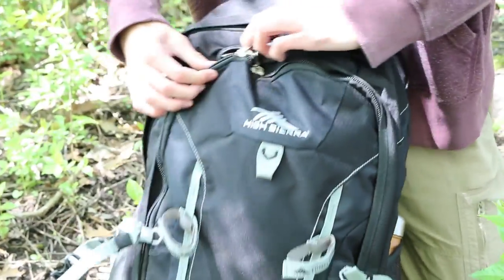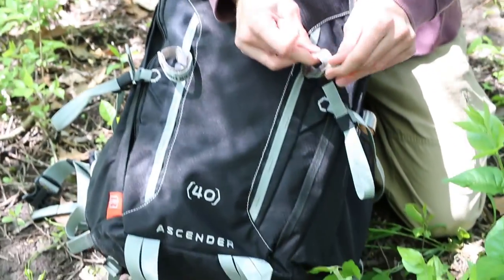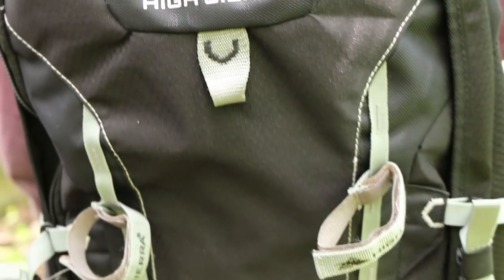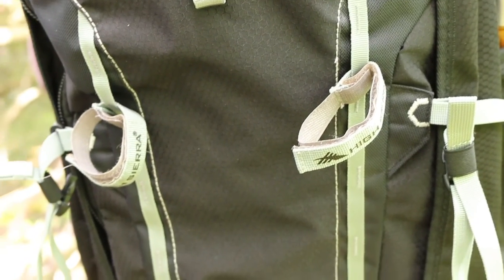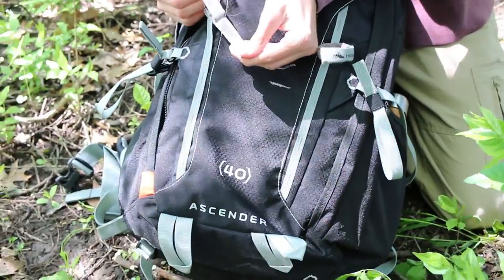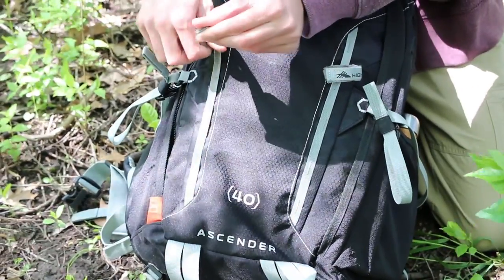Over here on the front you've got these velcro straps for really anything — hiking poles, axes, or whatever. I don't usually carry either of those things but you can tighten it up on either side and it'll be really useful for whatever you're trying to carry.